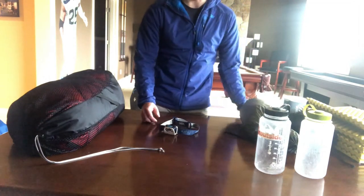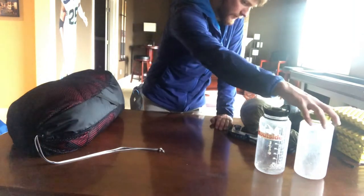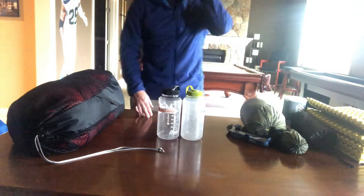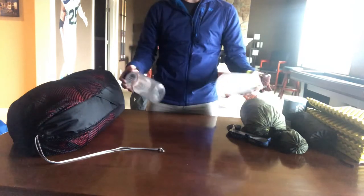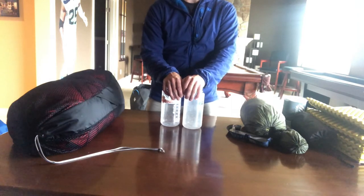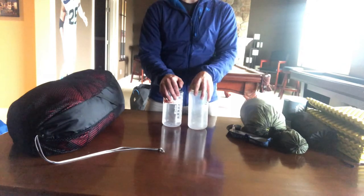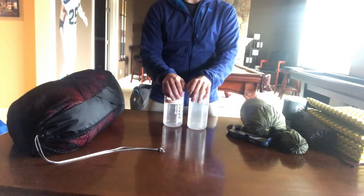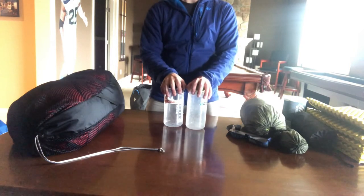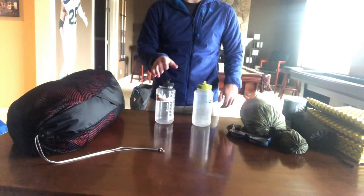For water, I have two Nalgenes here. Depending on the heat and your personal needs, one to two liters throughout the day will work. I personally bring one liter plus a Gatorade for the electrolytes and sugar — that gets me through a full day of rock climbing. Mountain days are different, but that's the general idea for camping equipment.